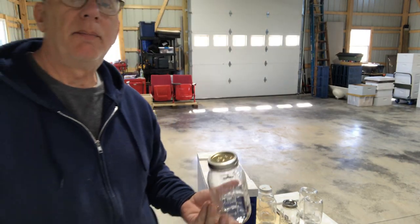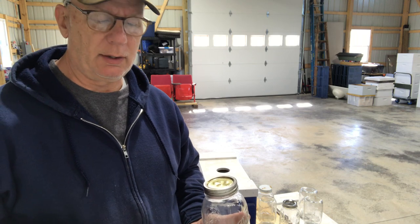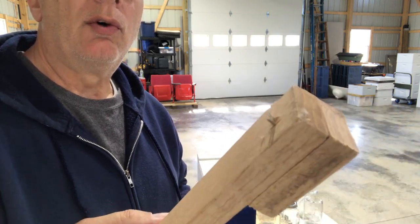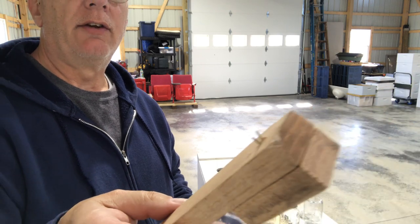Here's how I make feeder jars for my nuke hives that I'm making from splits. I just take a regular mason jar with a regular lid on it and I've made this tool — it's just a couple of staples driven straight through a piece of wood, and I use that as a handle.